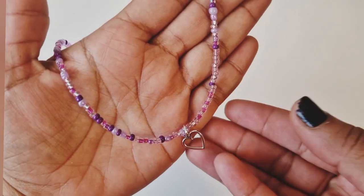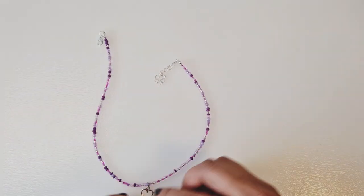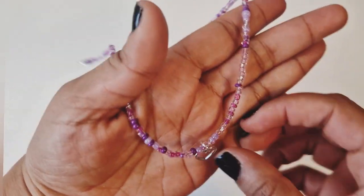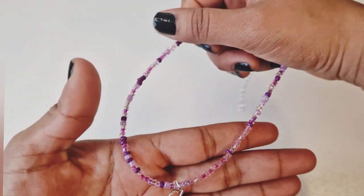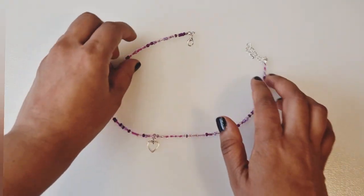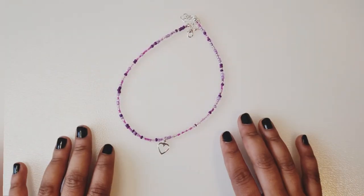Our beautiful choker is now complete! This is great for summer or giving as gifts — I love how this has turned out. If you liked this video, make sure you like, comment, and subscribe to my channel. I'm going to bring more tutorials, maybe a different variety including paper craft, more beading, and felt craft. Thank you very much for watching and I hope you enjoy making your necklaces at home.